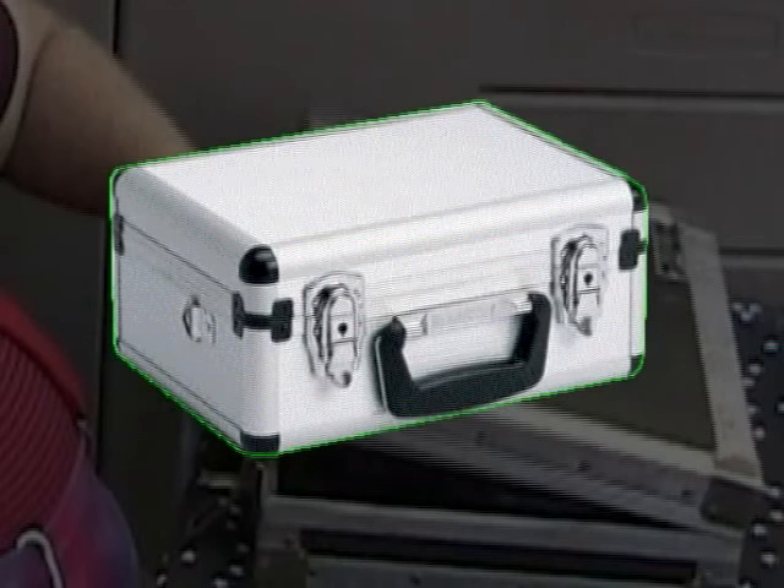eBay has been showing some hard shell camera cases filled with foam for a lot less. I've even seen some at Home Depot.